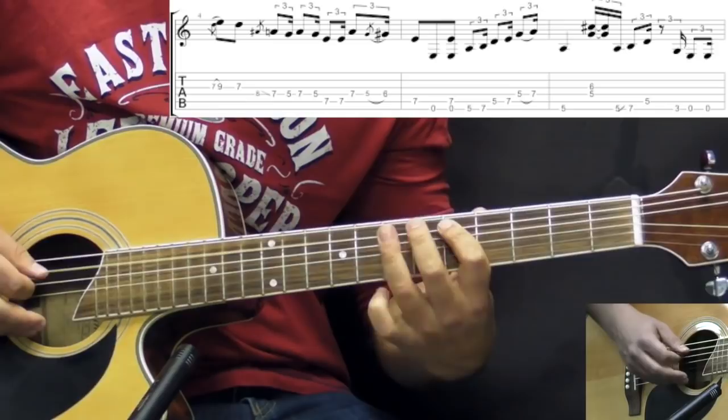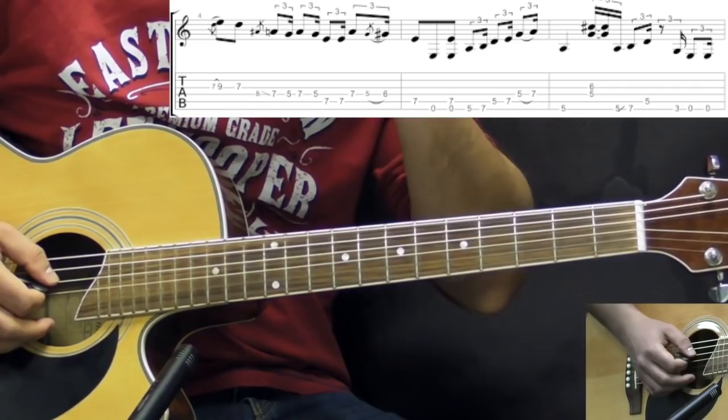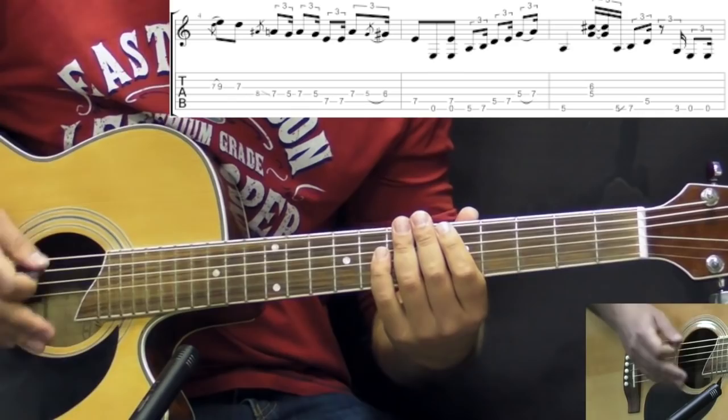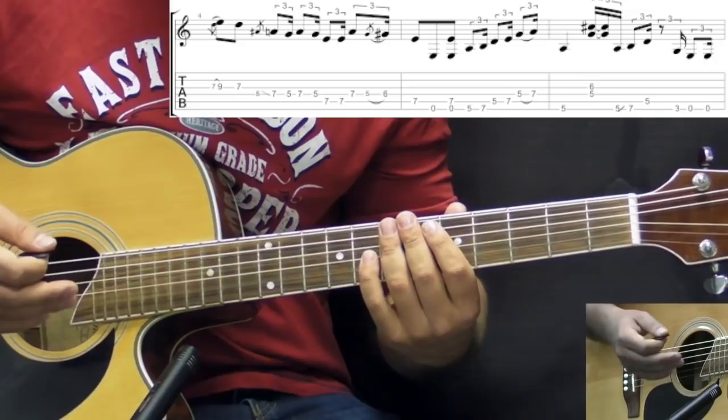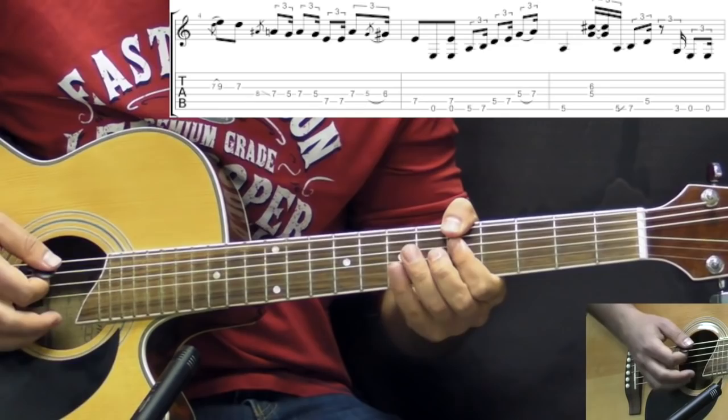Then we continue: we have 5 and 7 on the low E, on the A, and on the D strings. The rhythm here is not straight 8th notes — one note is longer and then the next note is shorter. Then we play the 5th fret on the low E string and let it ring out.